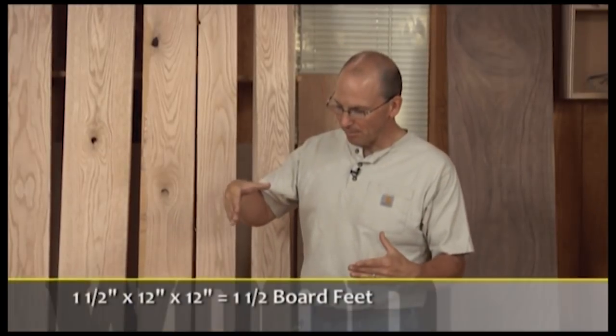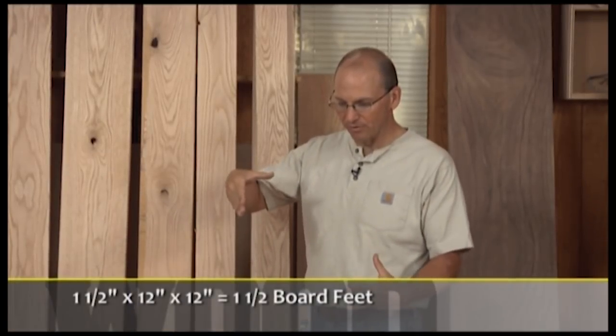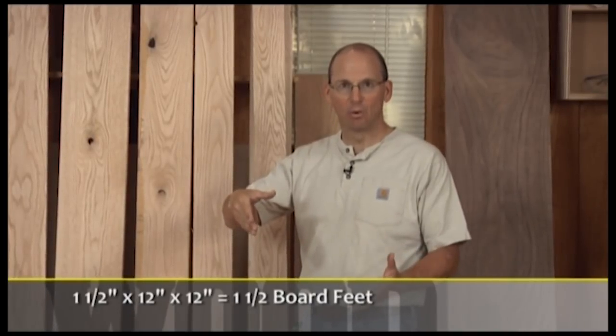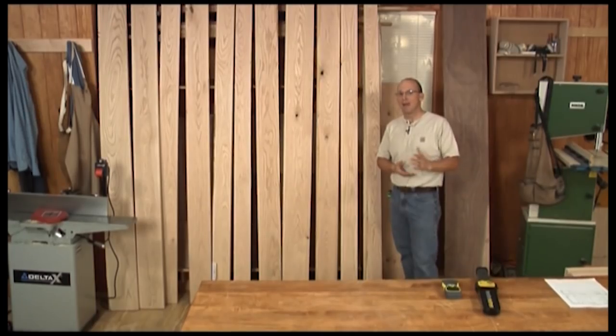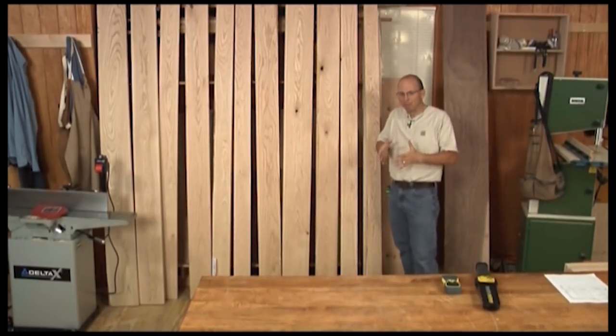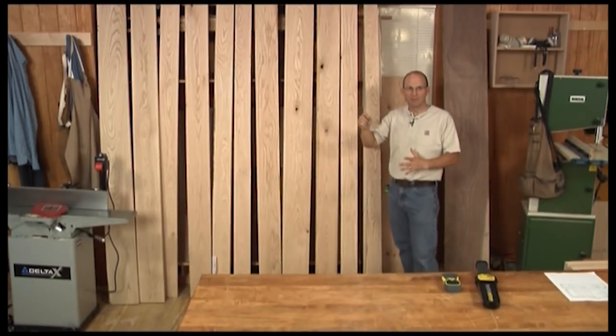If I'm buying material that's six quarter — for example a 12 inch wide board, 12 inches long — since it's an inch and a half thick, it's one and a half board feet. So I pay a premium for that thicker material. Eight quarter stock means not only am I paying for double the surface area, but I'm also going to be paying a higher premium for that material.